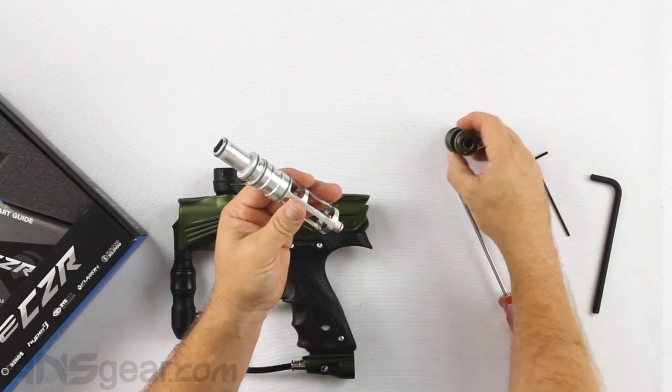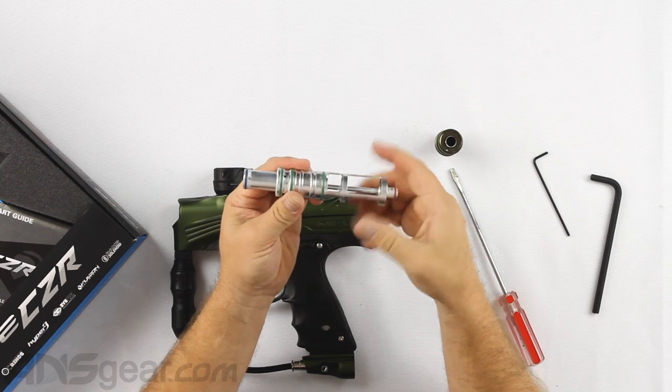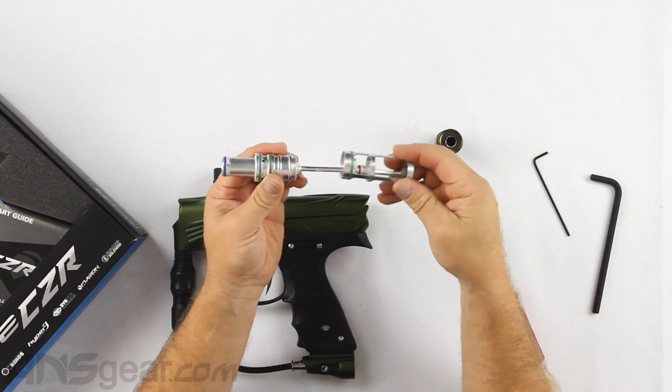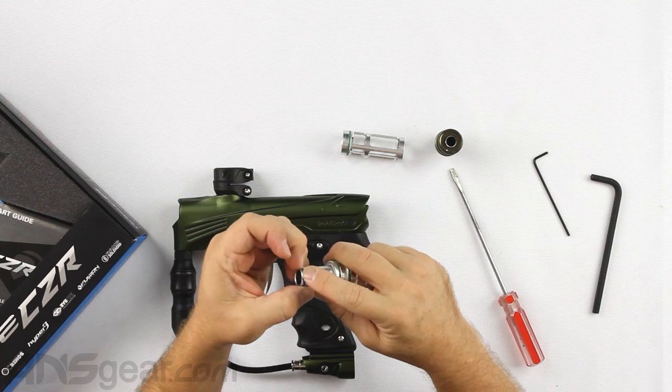Let's get the bolt apart and take a look at it.